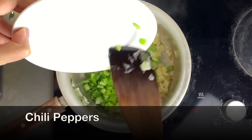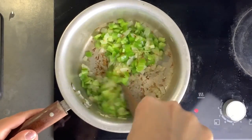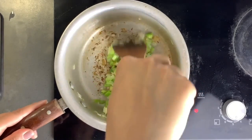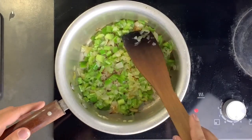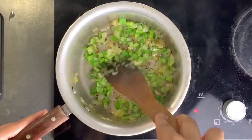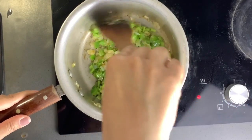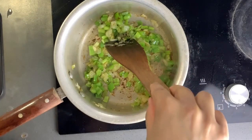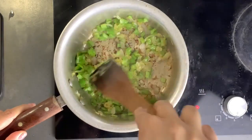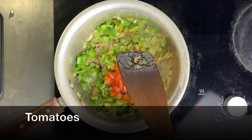Next I add some chili peppers and stir fry on medium heat. When the chili peppers are soft and translucent, I add tomatoes.